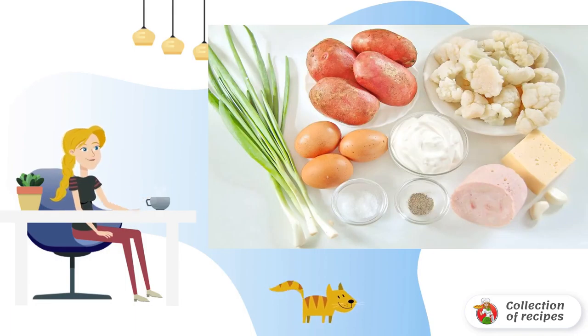Prepare all the necessary ingredients. Disassemble the cauliflower into inflorescences. If you use frozen, just pour warm water over it.